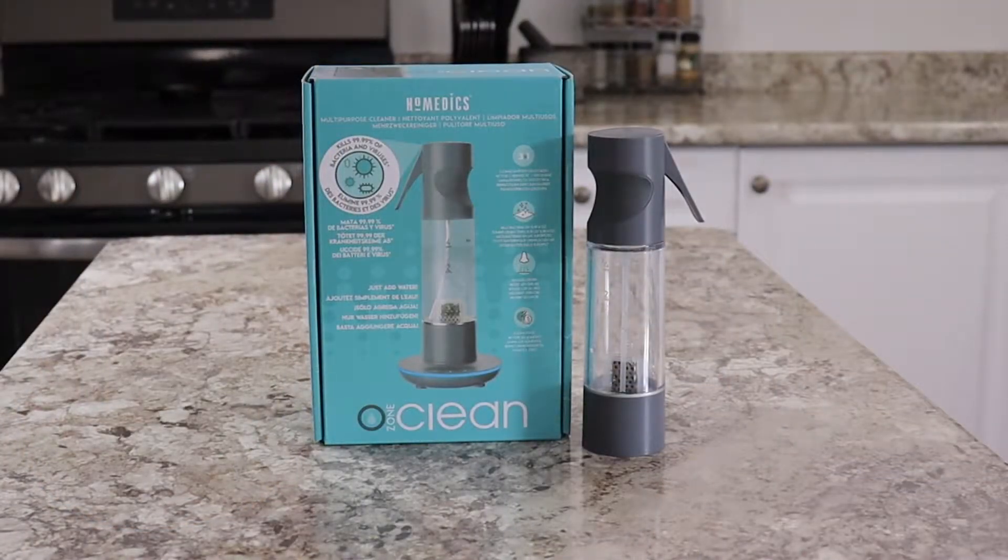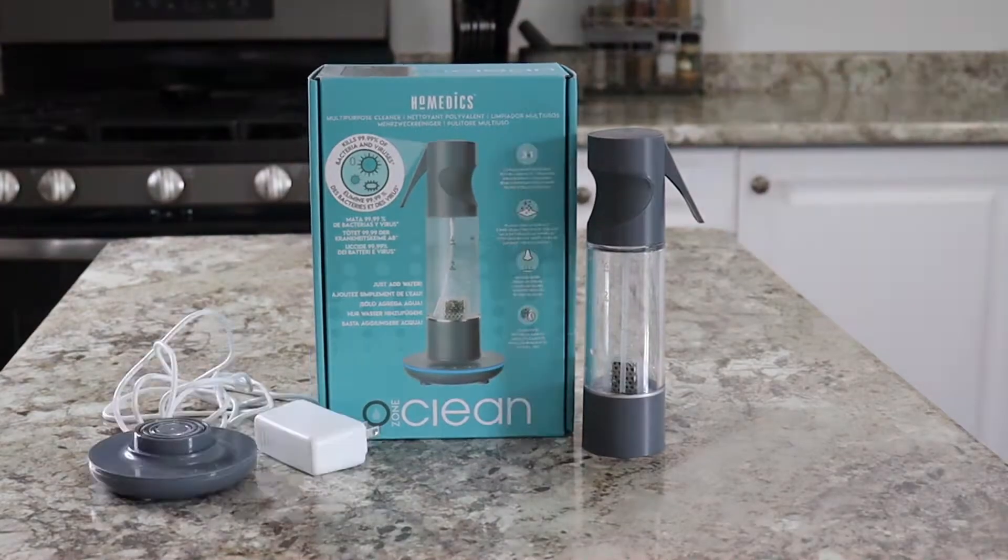Home Medics has created Ozone Clean to eliminate a majority of harsh chemicals you use in your cleaning routine with this one reusable spray bottle. In your package you'll receive one spray bottle, one charging base, and a manual.